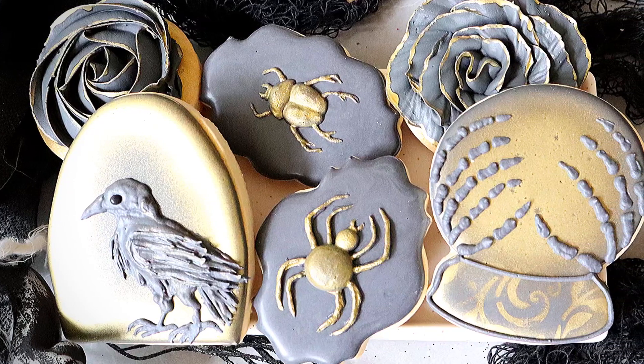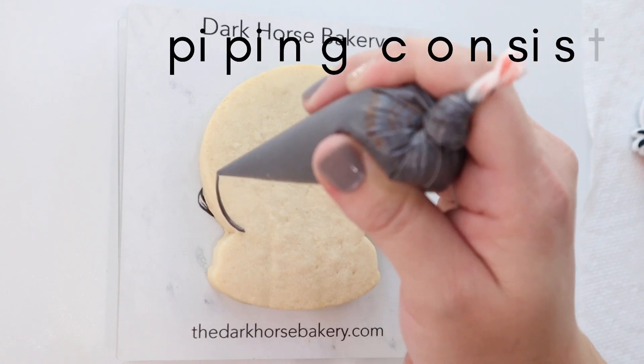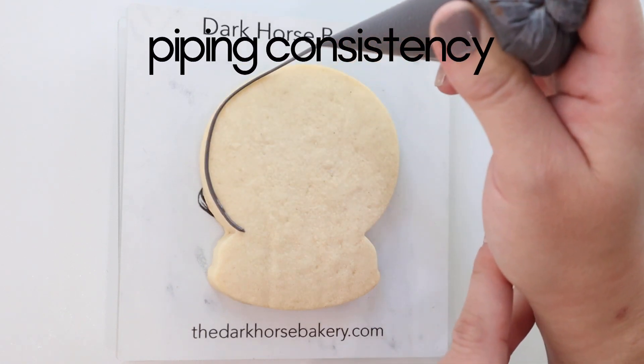Don't be scared. Today we're going to make this vintage Halloween set and we're going to start with the crystal ball.